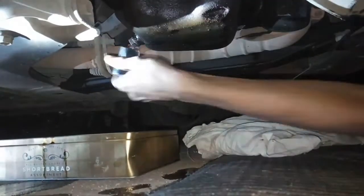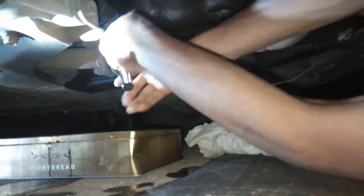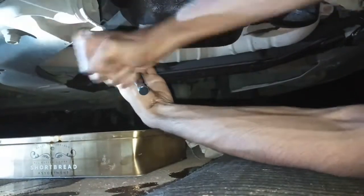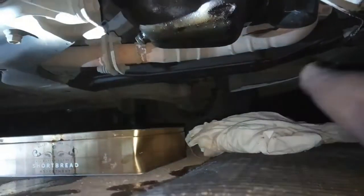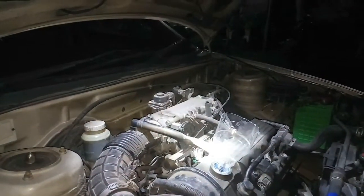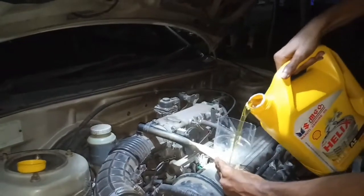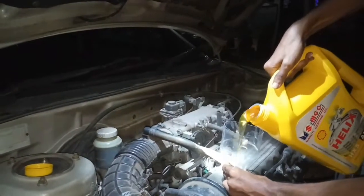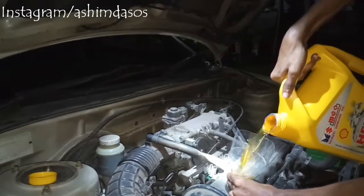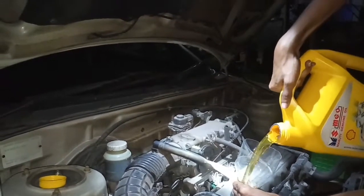Now time to pour the new oil — this is my favorite part. You will understand in a few seconds. Just look at the new oil; it's like I'm pouring sunflower oil into the car. See the color? I just love this part.